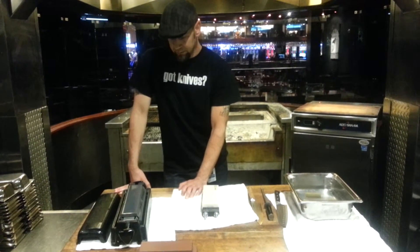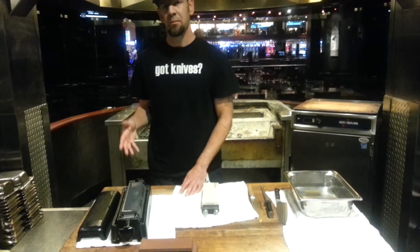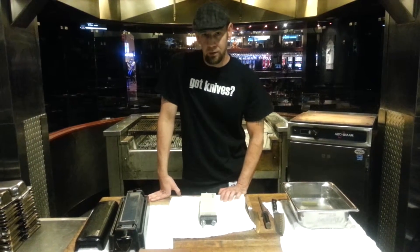With my personal knives, that tristone is great for starting them, but it doesn't get them as far and as sharp as I like them. So after that point, I prefer to go on to using Japanese whetstones.